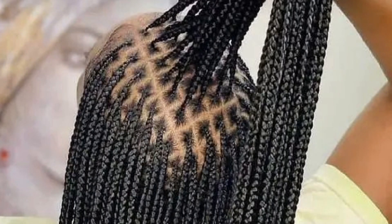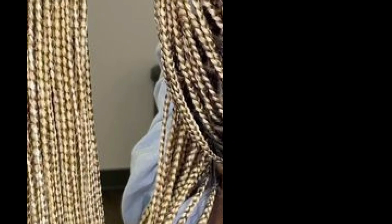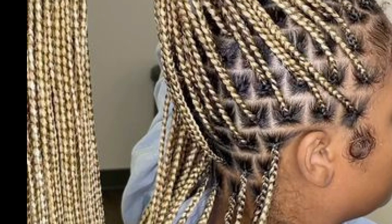It uses minimum braids and it doesn't manipulate your scalp, depending on the duration you're going to stay with it.